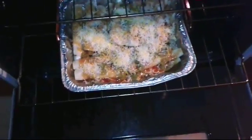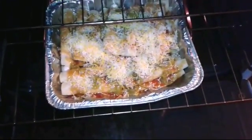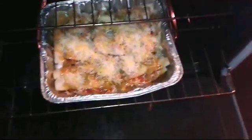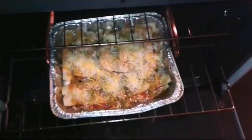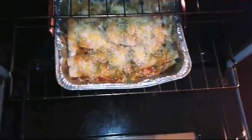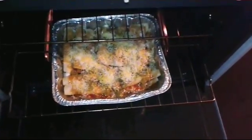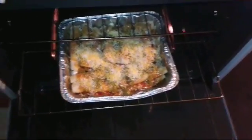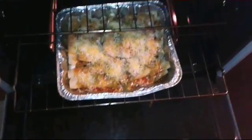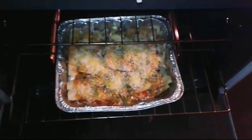Once you have the enchiladas all wrapped up and covered in cheese, sauce, onions, and other toppings, you're ready to put them in the oven. You can preheat the oven if you want — I usually preheat it for no more than a couple of minutes at about 350 or 375 degrees. Cook for no more than 15 to 25 minutes — definitely no more than 30 minutes for cheese enchiladas.